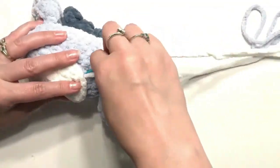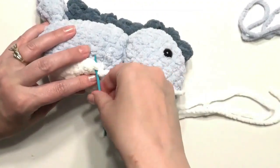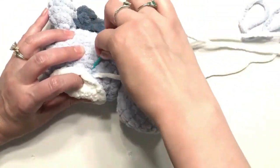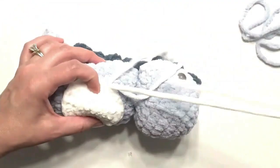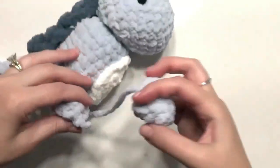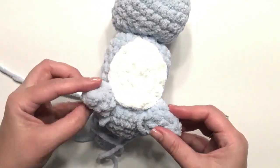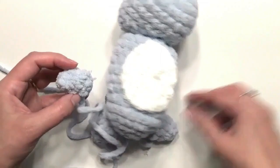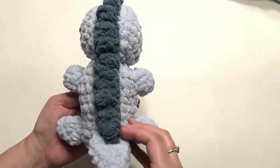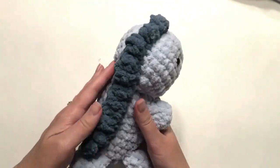Attach the stomach in the center with your yarn needle, going around the entire circle. Then take your yarn needle and attach the feet at the bottom and the hands at the top next to the stomach. I hope you enjoyed this crochet dinosaur tutorial — the pattern is down below. Thank you for watching and please subscribe.